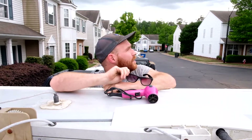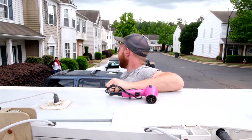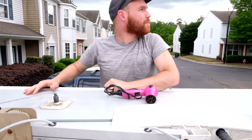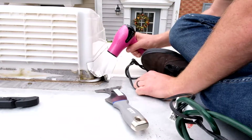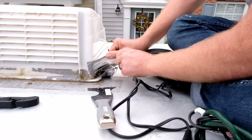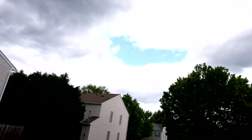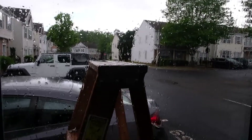It said it wasn't supposed to rain today, but it's starting to look like it might rain. It's raining... it stopped raining... it's raining again. It's raining harder now so you can't hear it. The beauties of renovating an RV.